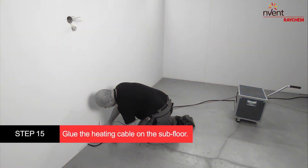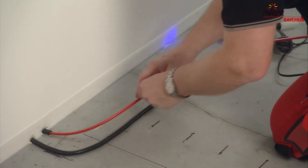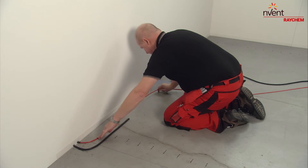Put several glue dots on the subfloor with a glue gun and attach the heating cable on the glue dots. Add more dots to keep the cable better in place.